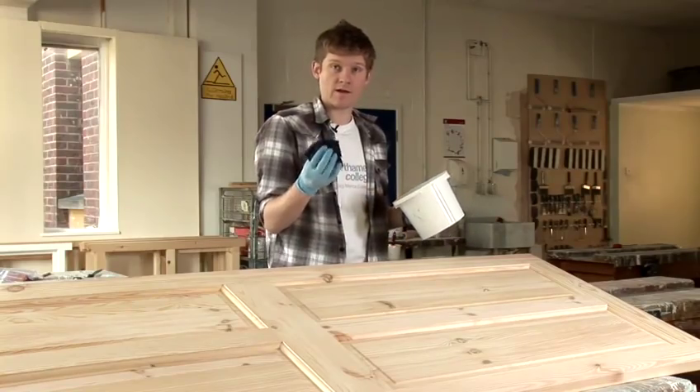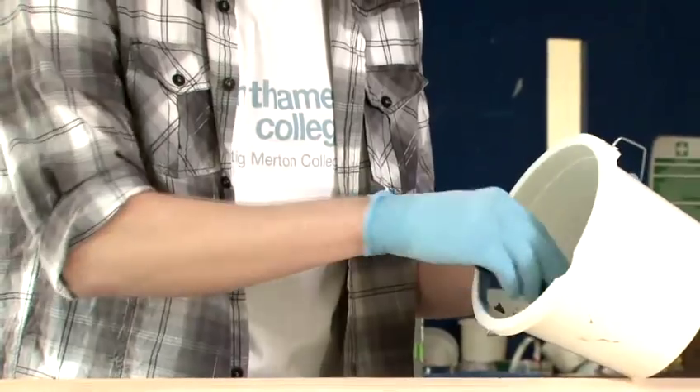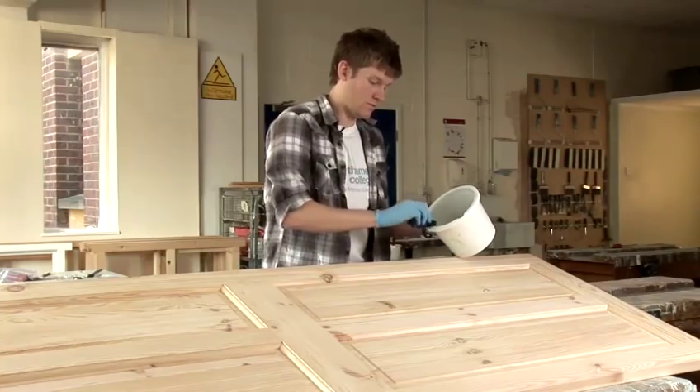And using a rag — we use a rag this time because the paint brush might leave some marks on the wood. So we get a little rag, we fold it over and we just put a small amount of stain onto the rag.